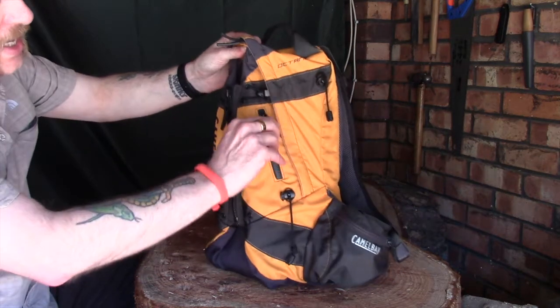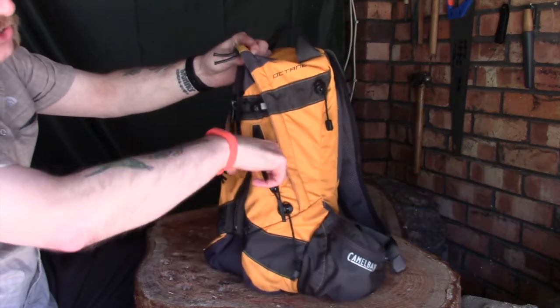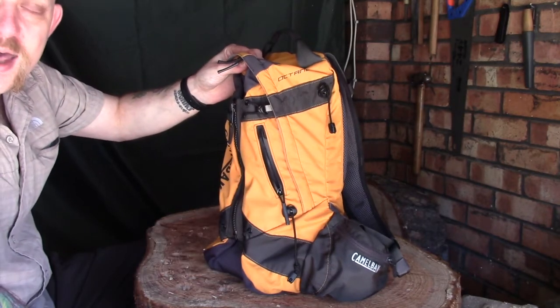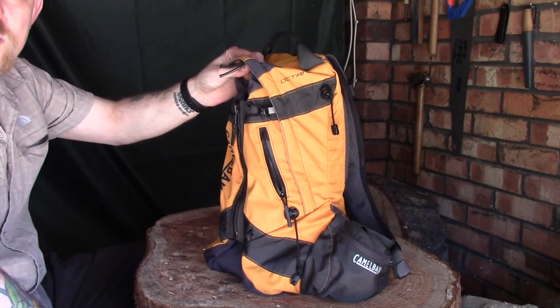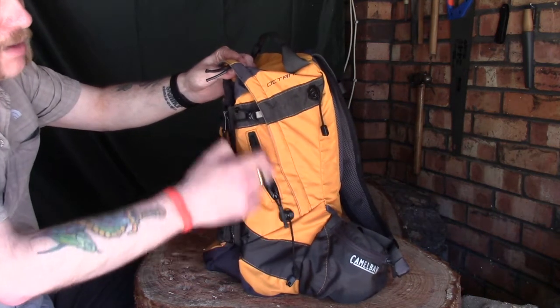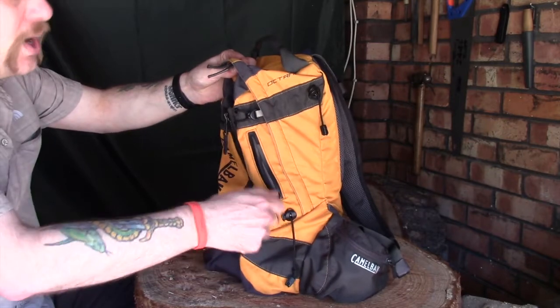On the side there's a little zip pouch — it's not very big. You can fit a wallet and a small mobile phone in there, but if you've got a modern smartphone you'll struggle a little. It's also really good for keys.